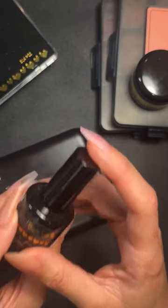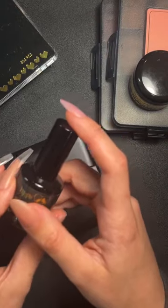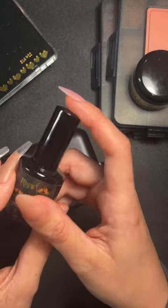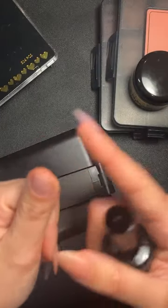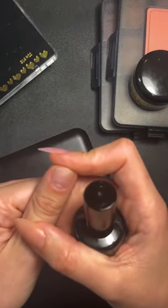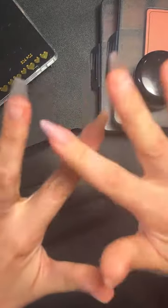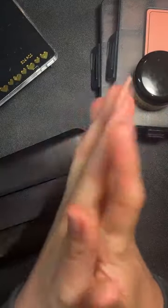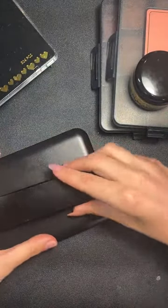Do you need a base coat before color? No — you only need a base coat to secure gel to the natural nail. You do not need a base coat before applying color; you just need to buff them and pop it on.